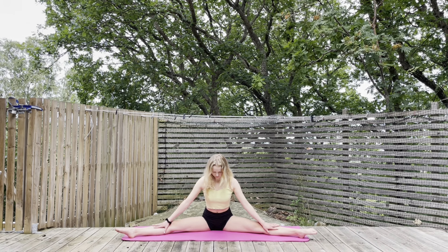Now reach one of your arms up and stretch over to one side. Here we go. Reach your other arm up and stretch over to the other side.